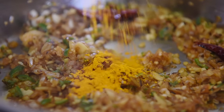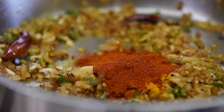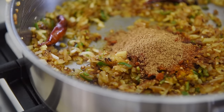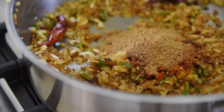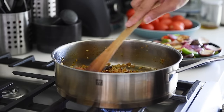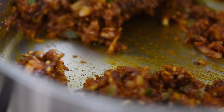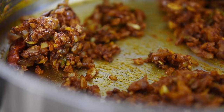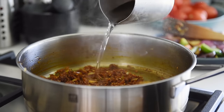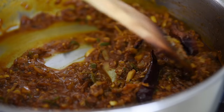Quarter teaspoon turmeric, two teaspoons chili powder or sweet paprika, half teaspoon cayenne pepper, two teaspoons garam masala, half teaspoon salt. Sauté for one to two minutes. Add a quarter cup of water, stir, and let it cook for about two minutes.